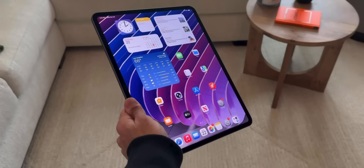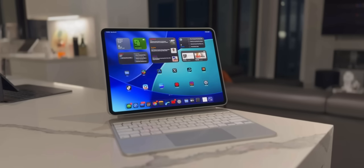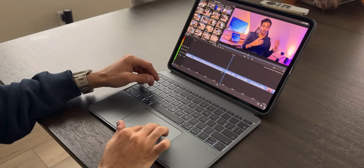Quick note: the review unit I got for the M5 iPad Pro was in space black, but my daily driver is the silver one with cellular and nano-textured glass. You'll see both in this video. So after a month of consistent use, I'll give you my personal take — my experience, what's actually changed, and if it's enough to justify an upgrade.